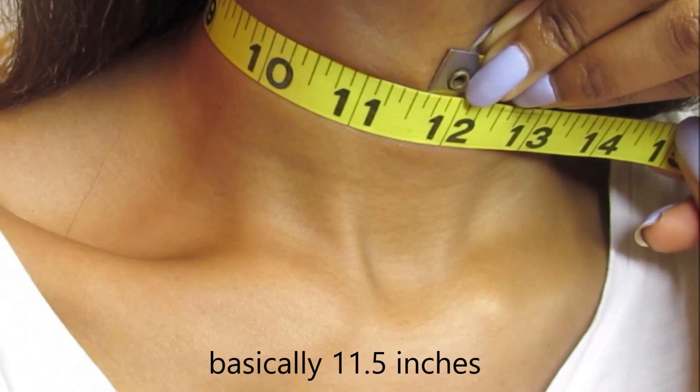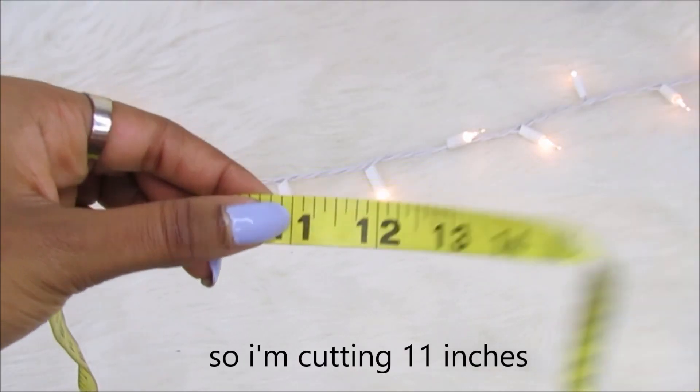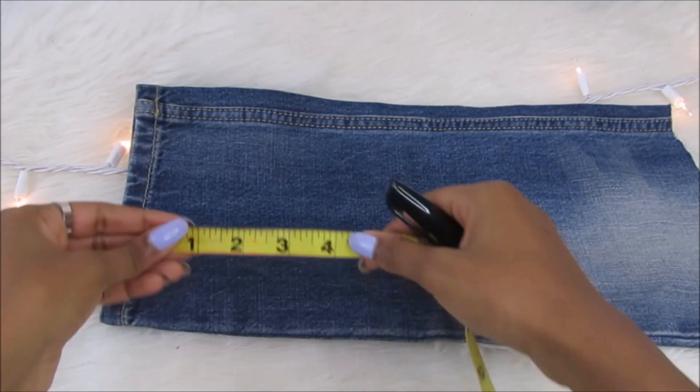First thing you want to do is measure the circumference of your neck. My neck is about 11 and a half inches, so I'm going to be sizing it down to exactly 11 inches.